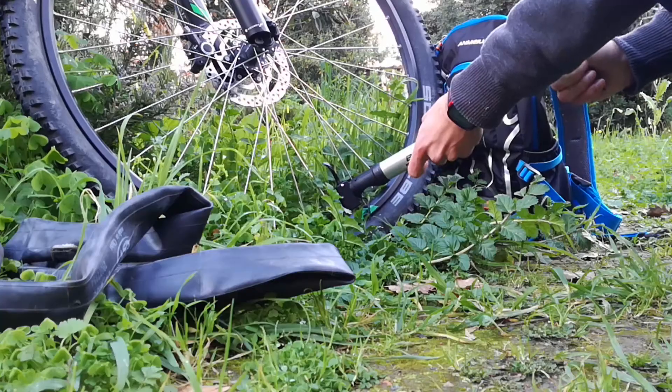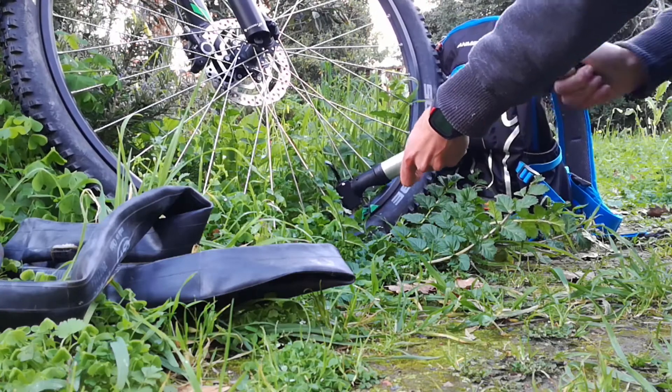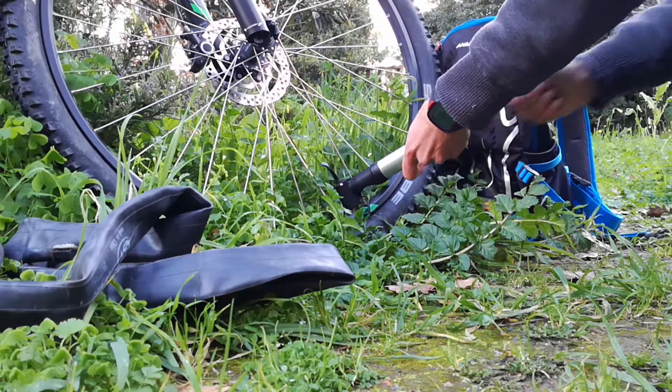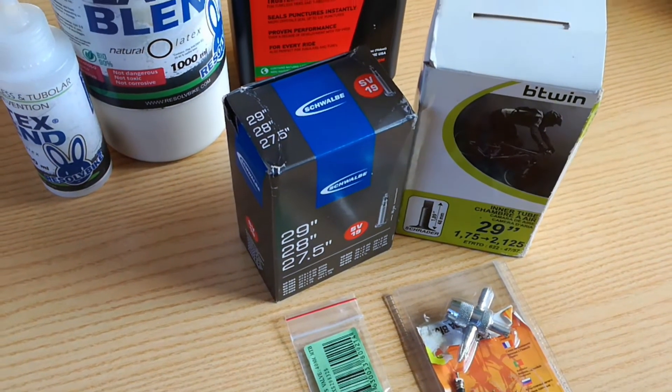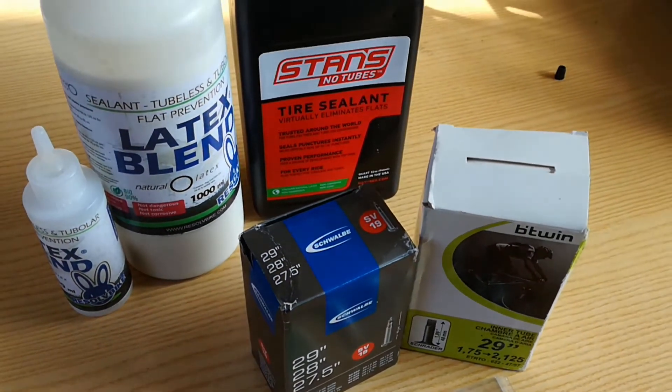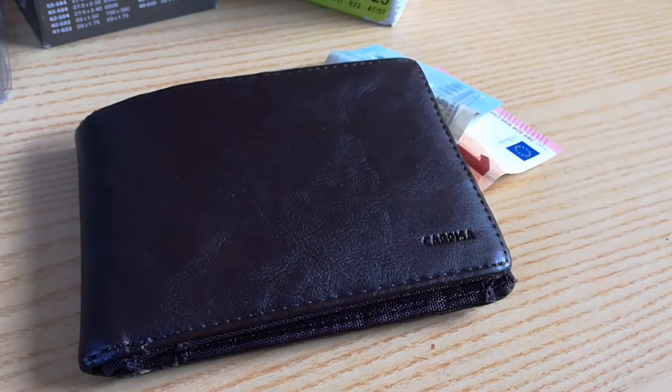So, how to stop punctures without spending a lot of money on a tubeless conversion? There is one other way. The alternative solution is easy and requires a low budget. If you can't afford a tubeless kit, you can save money and time with that option.